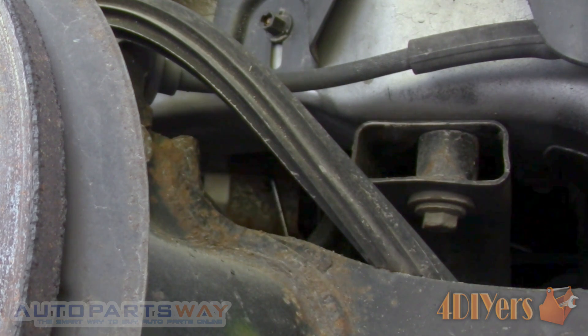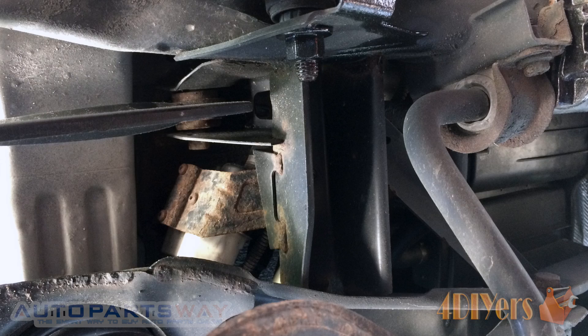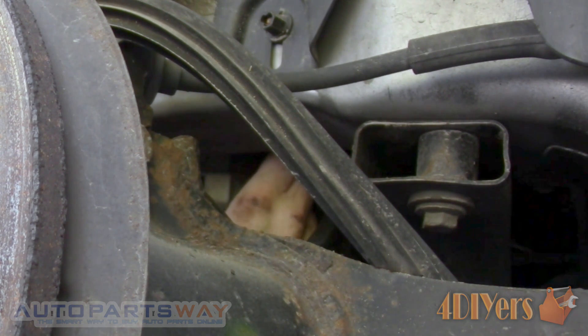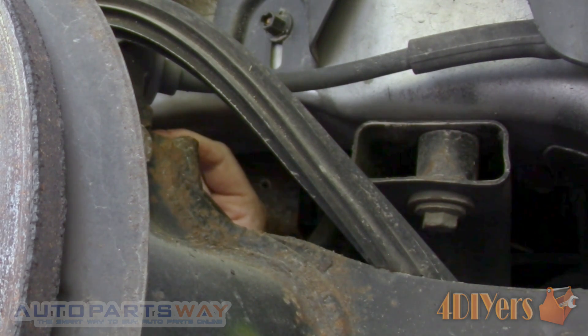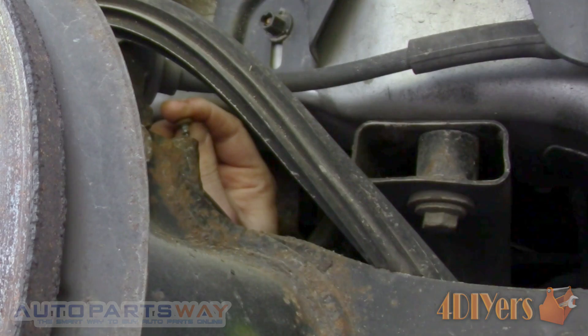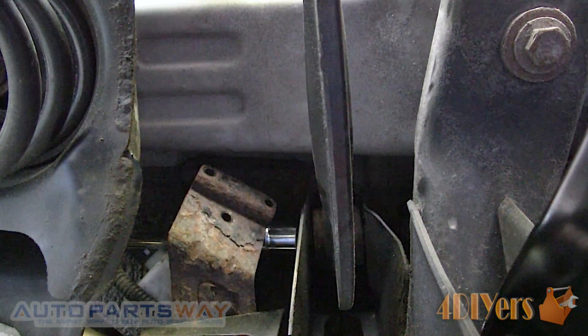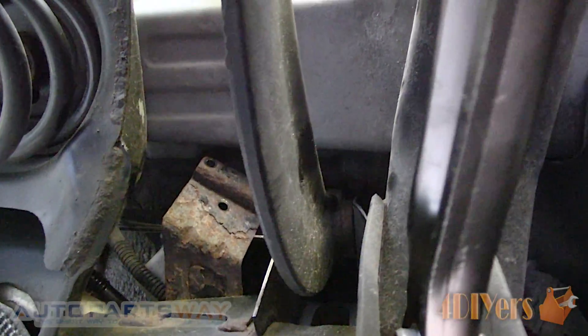There is a module held in place with three T25 Torx screws. I use an Allen wrench type torque driver. You'll need to bend the bracket slightly to access the bolt. Once it is bent, a torque screwdriver or ratchet can be used. To access that bolt you'll need a 5 inch and 10 inch extension with a socket and a half inch drive ratchet.